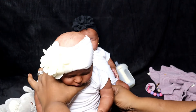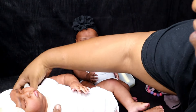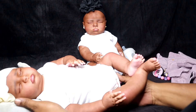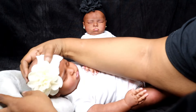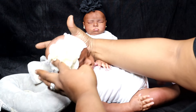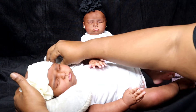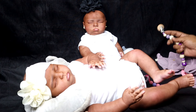This is silicone Ariel, and we're going to get her dressed. I opened her mouth so that she can take a modified pacifier.